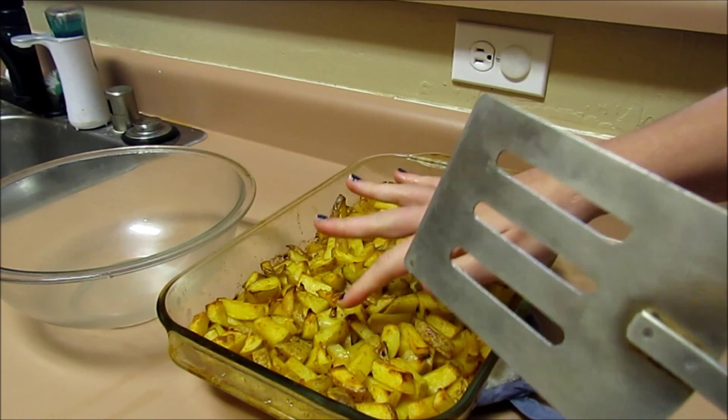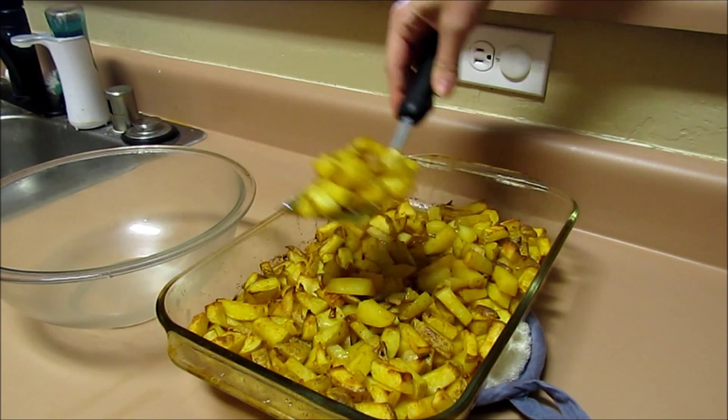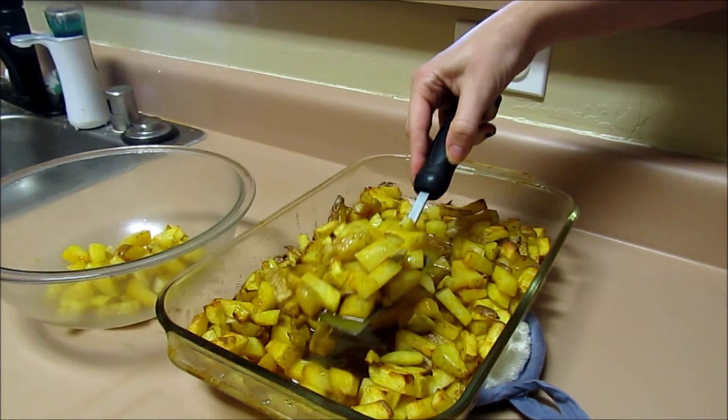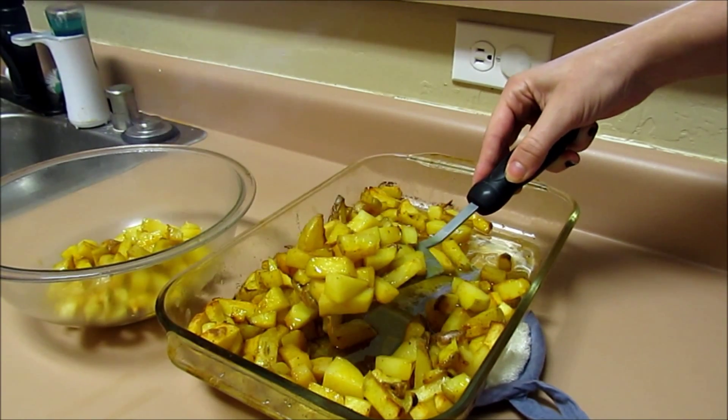Okay, so they are done. They're nice and crispy on the outside. I just scooped them up and put them in a bowl — wherever you want to put them — and serve. So that's it. I hope you guys enjoy this recipe. If you try it, let me know what you think. I will talk to you guys soon. Bye.